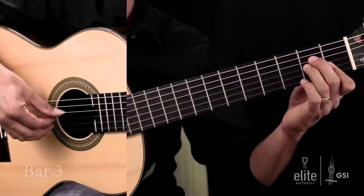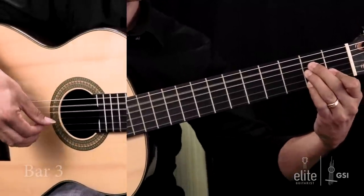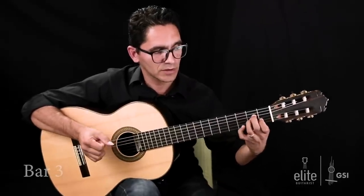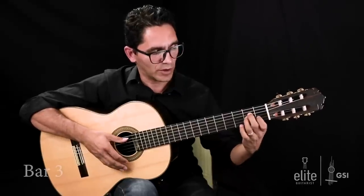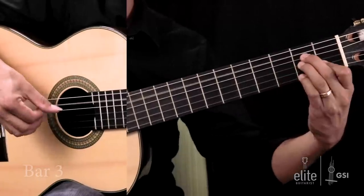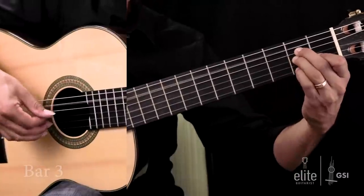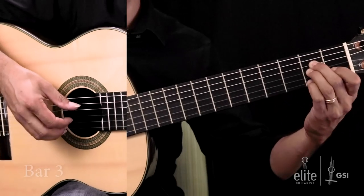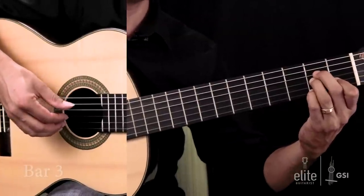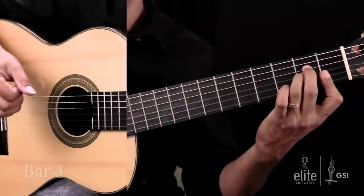Bar number 3: the last beat of bar number three is a G note. It's still the same A minor chord played with the second, third and first fingers, but the G note is played with a fourth finger. Then a G flat, played with a fourth finger on the first string, second fret. Low E on the fourth string played with a second finger. And back to A, C, F — that A minor suspended chord, suspension six to five.